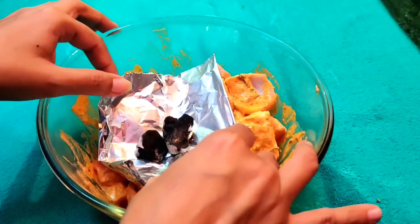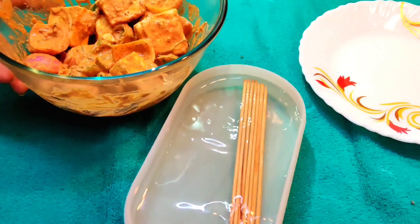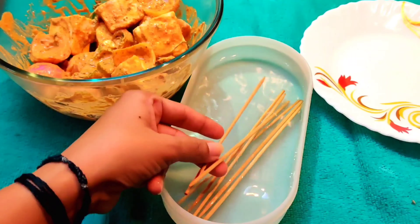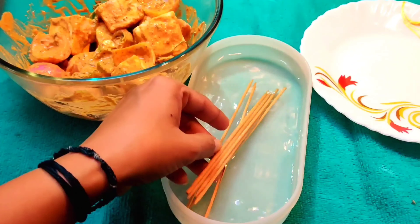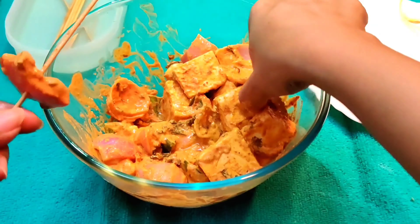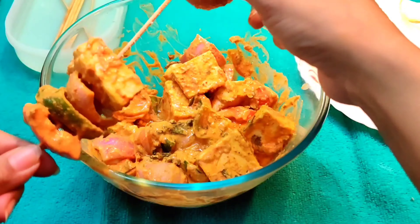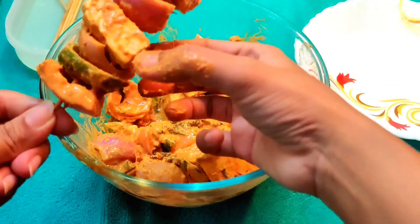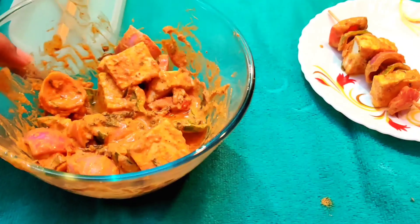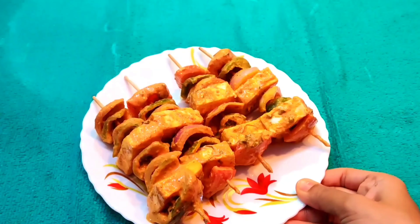After marinating, we will thread everything onto skewers. I have soaked the skewers in water for about 1 hour before grilling — this prevents the wooden skewers from burning. Now we will thread all the marinated veggies and paneer onto the satay sticks, alternating pieces.